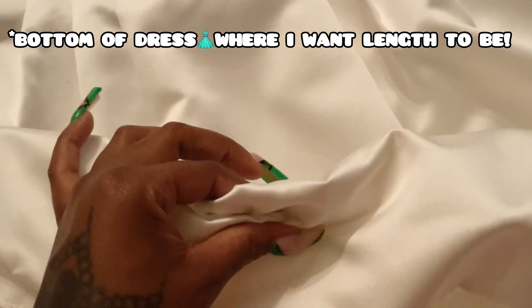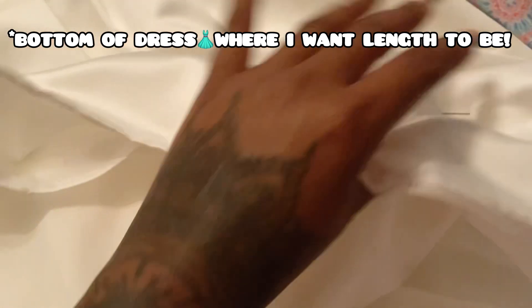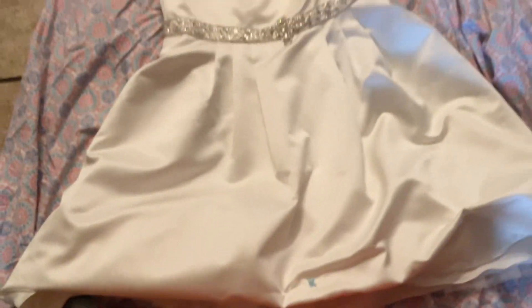I marked every part where I had a pin or whatever. I'm gonna go ahead and use the tape. What I basically mean by hemming a dress is that the yellow mark is right here, as you can see, and I'm just going to fold it like this so it will be the same length around the whole dress.